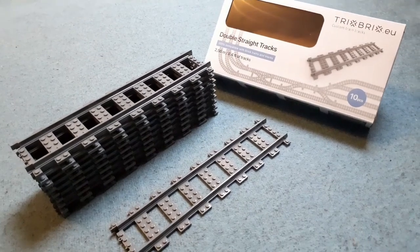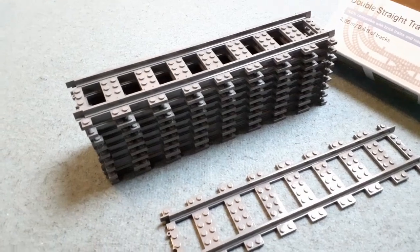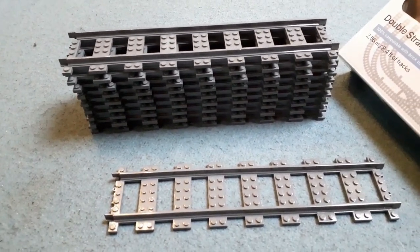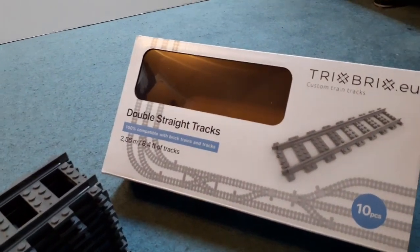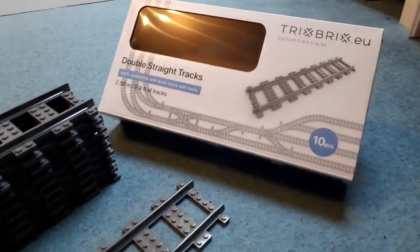And there we go, that is it for this review video of the Trix Bricks injection molded double straight track set. This is such a remarkable product — I can't sell it anymore than I already have in this video. It really is worth getting. If you are interested, I will leave a link to Trix Bricks in the description. This is not sponsored in any way, shape, or form. I just wanted to try this with my own money — this is my own order.